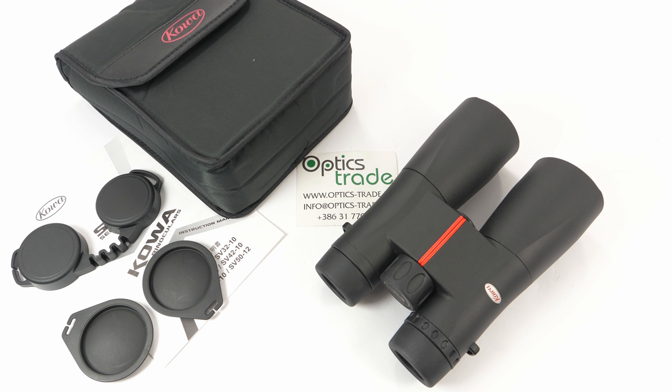Kowa is a company which was founded in 1894. They were a cotton cloth wholesaler in Japan, but then they branched out in the optics field in 1946. They offer a wide range of binoculars, spotting scopes, and a big assortment for digiscoping. Their products have integrated really high-quality optics and incredible technology. This SV series by Kowa was first introduced in 2012.